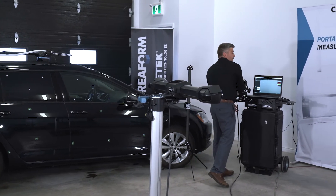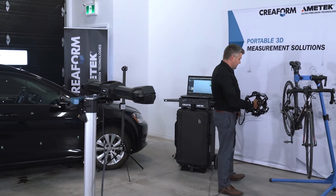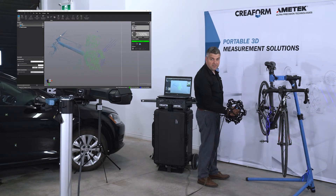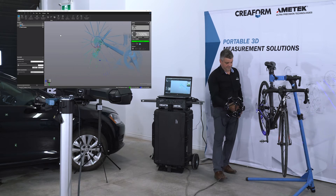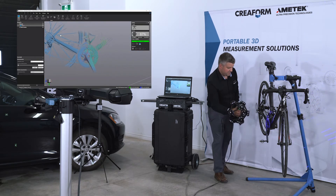One of the questions we often get asked is: is it possible to scan without any targets with the MetraScan? In this case, we're not using any targets. The only thing to keep in mind when you're not using any targets is that you need to make sure that neither the bike nor the C-Track are going to move during the scan, as we're not taking full advantage of the dynamic tracking you can get with the C-Track.